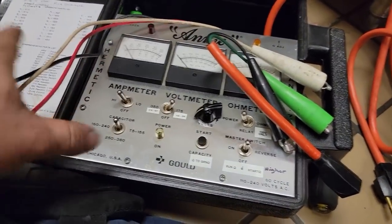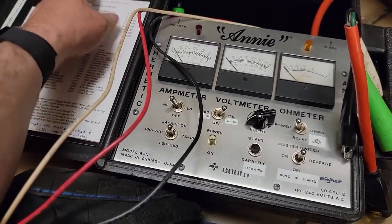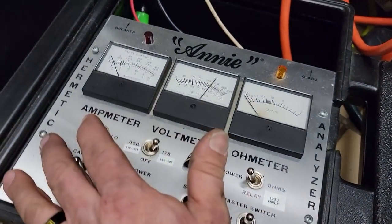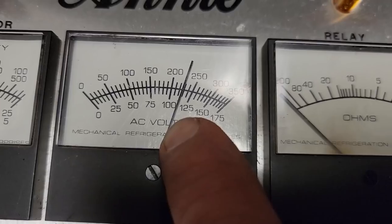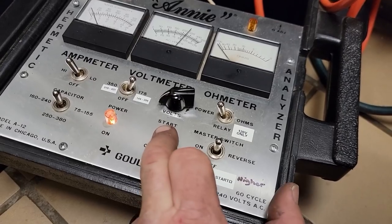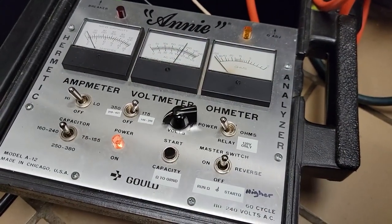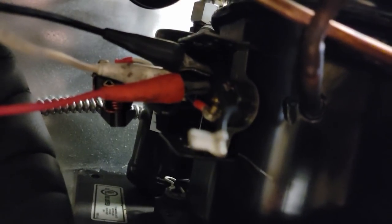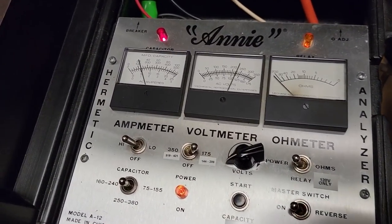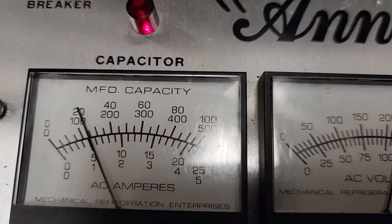It also has a step-up transformer so you can test potential relays as well, and it has resistance on it. You've got to remember when this was built they didn't have meters that had all that built in - this was pretty cool state-of-the-art stuff. There are cheaper models that only had the start part, and then there's a start cord which I built but don't use because this is so much easier. Got it plugged in, amp meter on high. I'm going to push down on the start button to put the start capacitor in the circuit, flip it on, wait a second, then release it.